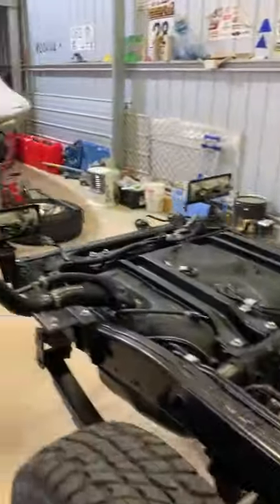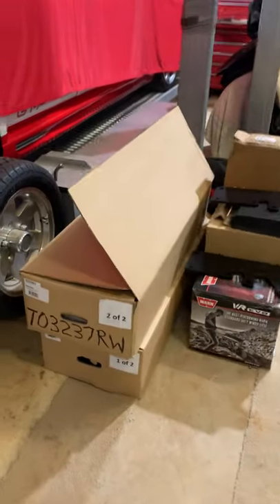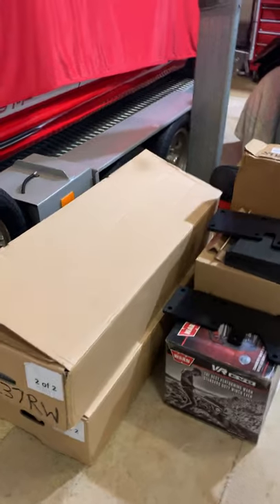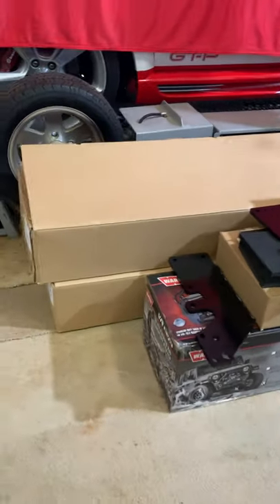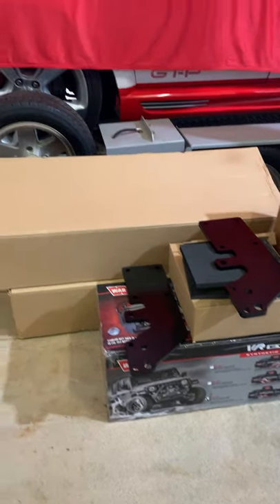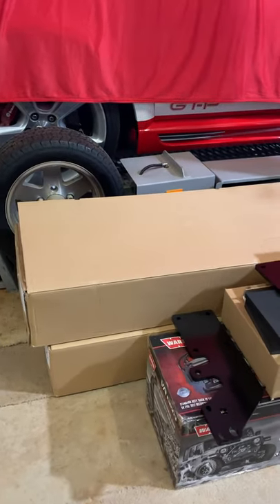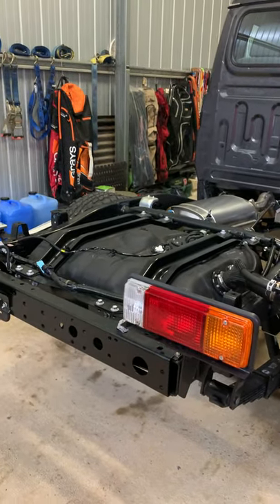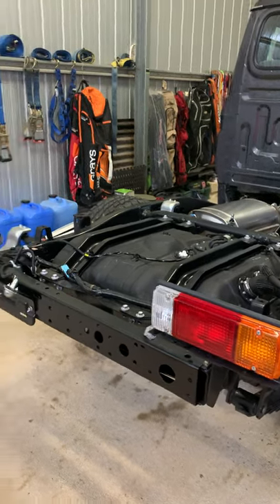I've got to start by putting the X bar on it, which is in this box. I'll get it out later and show you it laid out before I bolt it on. I've got a warn winch, ARB bull bars, scrub rails and side steps getting powder coated with a Canaro custom-built tray — getting all powder coated together.